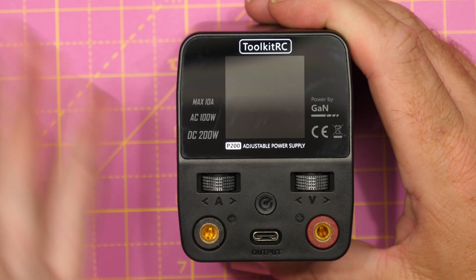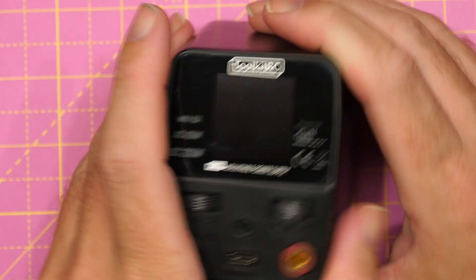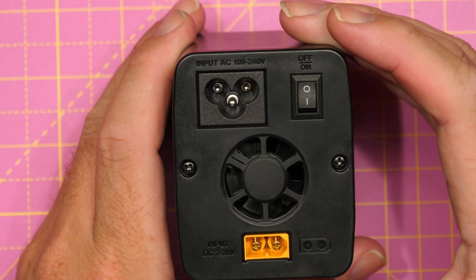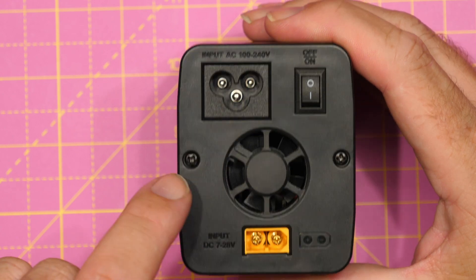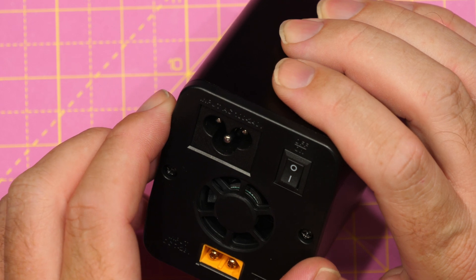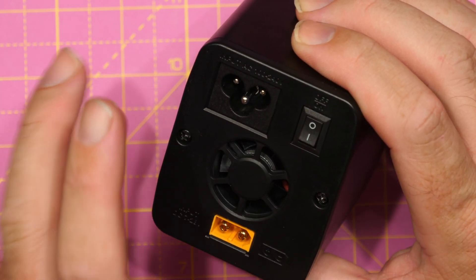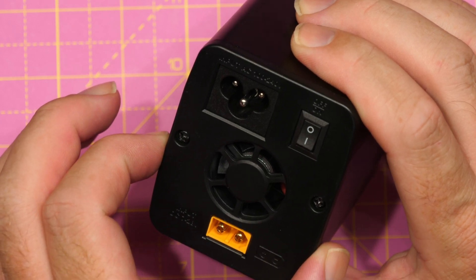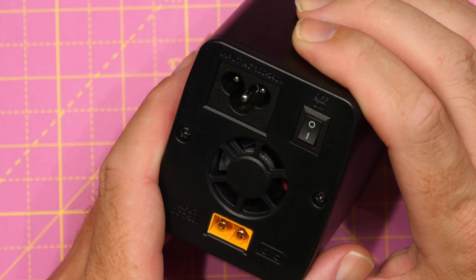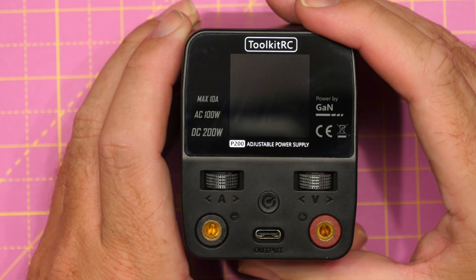The next thing we'll do is a quick teardown. I'm not going to walk you through the whole process — just show you the boards. We need to get the back off by removing these two screws. You do need to be careful because there are a lot of tight cables in there. We'll get that off and take a look at both of the PCBs.